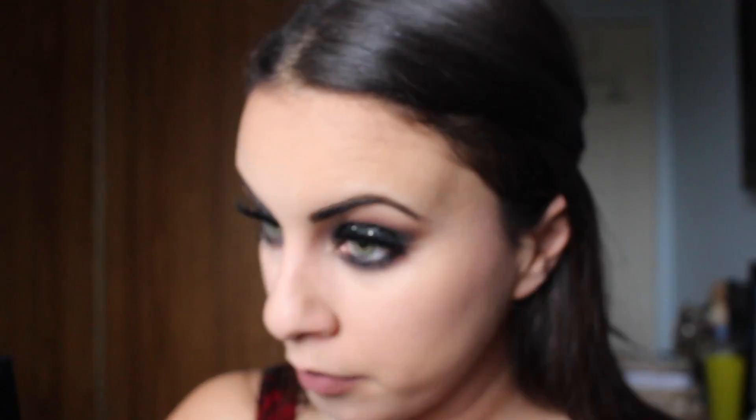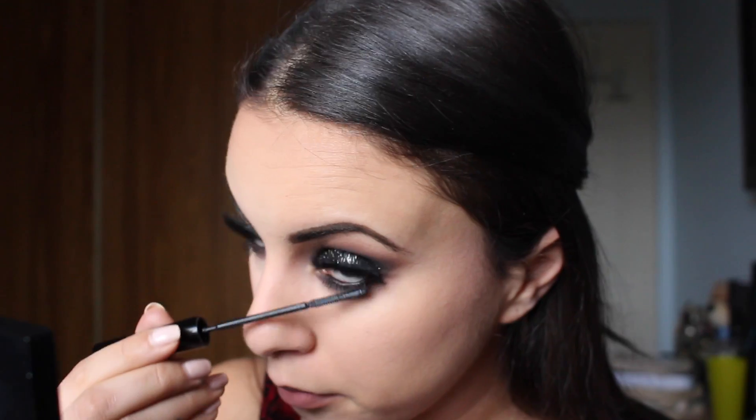Up next is mascara. I will be using L'Oreal Telescopic Carbon Black and just placing this on my lower lash line and a little bit on my upper lash line as well.